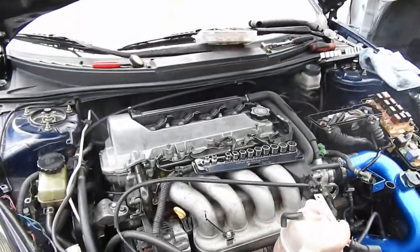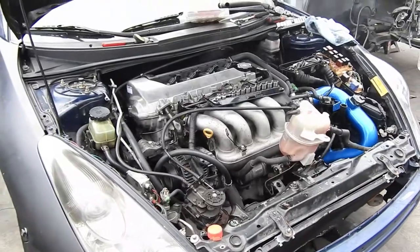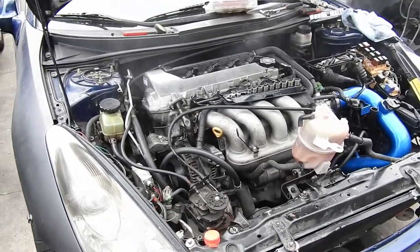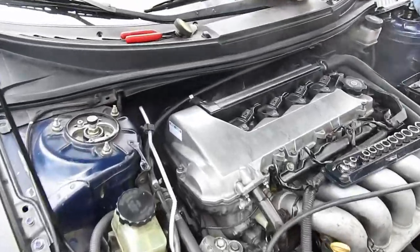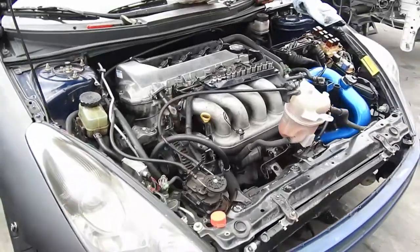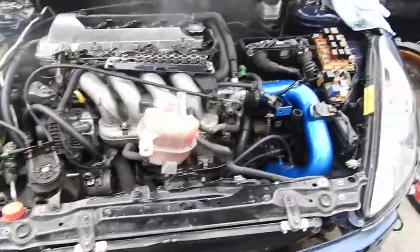The car started up throwing some smoke, probably because of all the oil that fell in there on the header. But I'm gonna let it beat out the system.